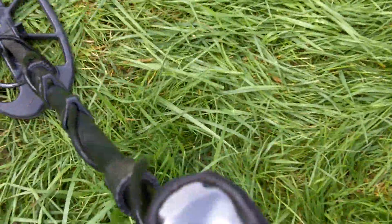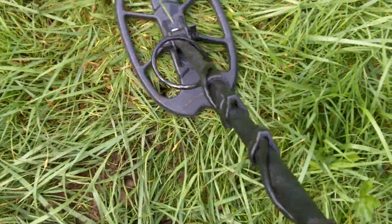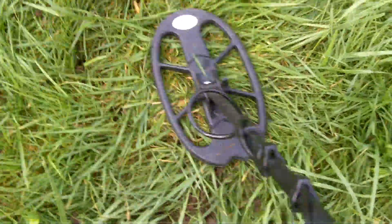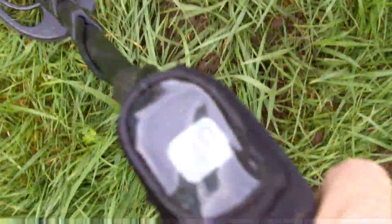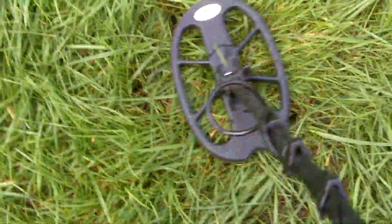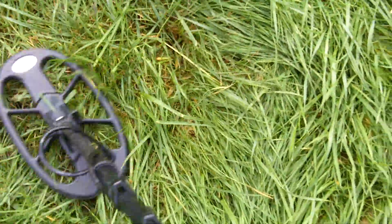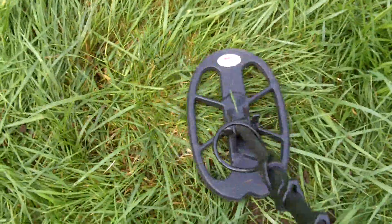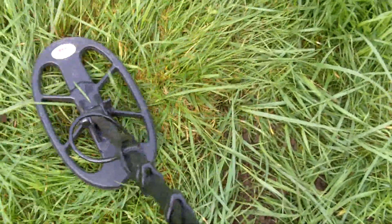I've got it in the 50s. If you walk around it and find the best signal, it hits perfect in the 20s. So in order to figure out if it's a coin and a piece of iron mixed together, or a high conductor mixed with iron at depth, we're going to have to find the sweet spot of that iron first.